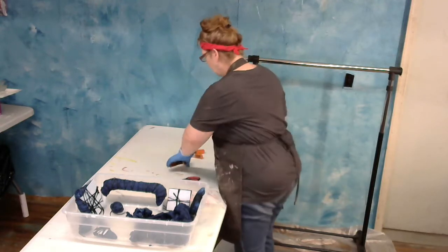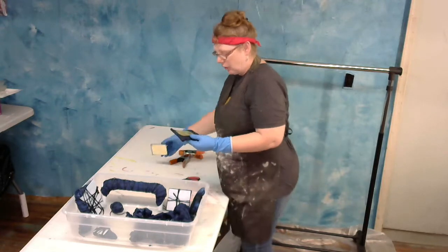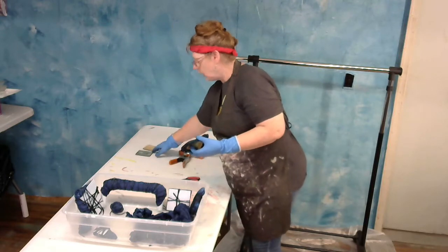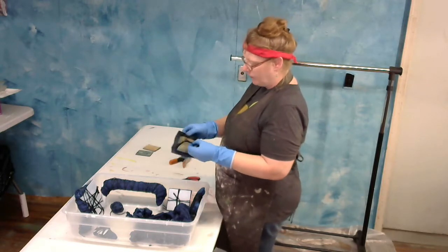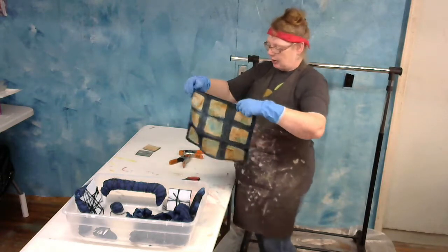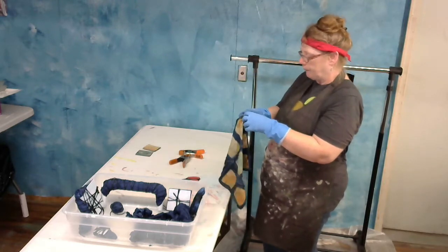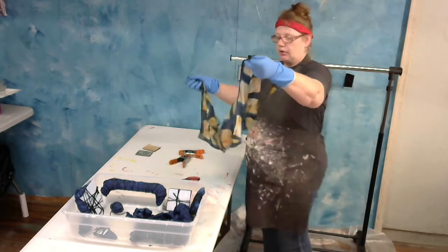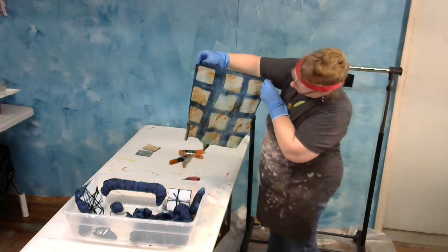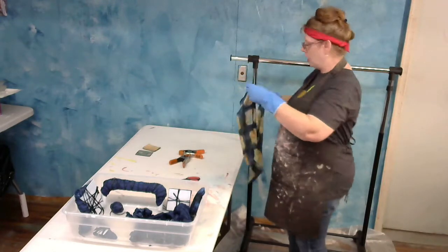This one here we used regular clamps and wood for our shibori. This is neat — this is one that I had previously rust dyed, and there are actually two in here with your handkerchiefs. It turned out pretty awesome. I'm going to give everything another wash here.